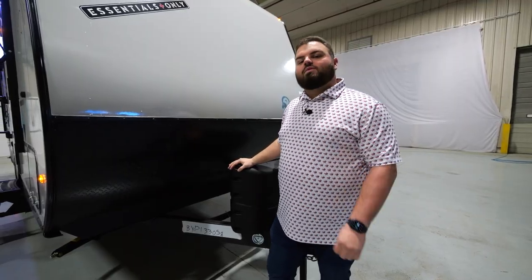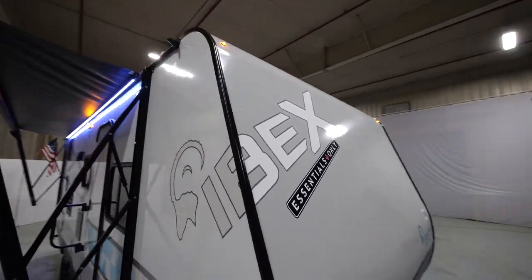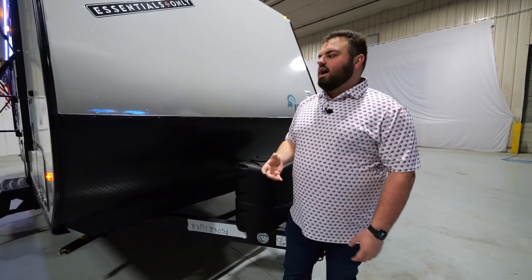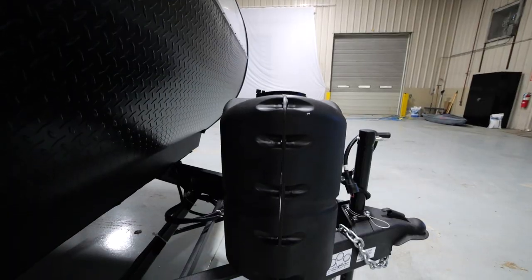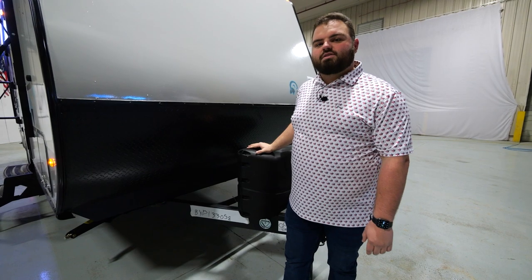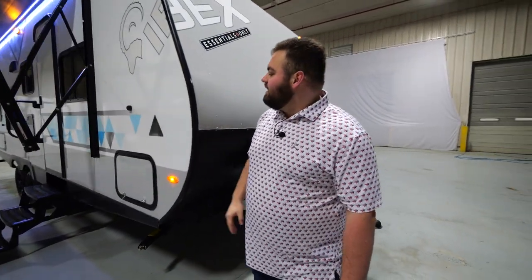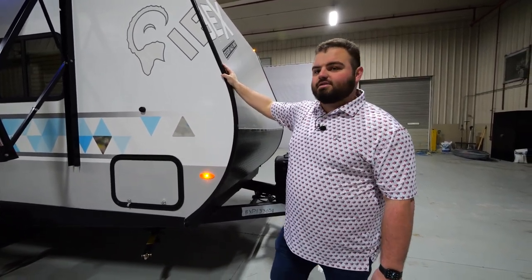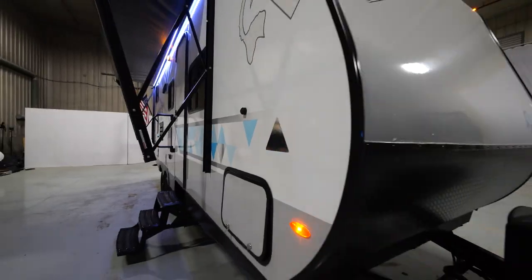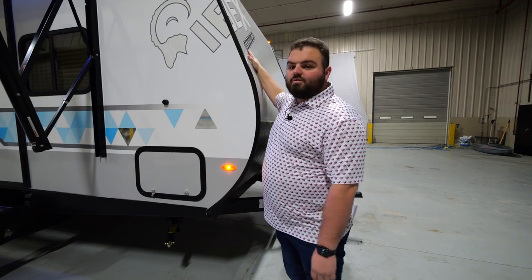Here with the 23BHEO Essentials only floor plan. If you look up here, you're going to see our Essentials only sticker, which signifies this unit. First, I want to highlight our dual 20-pound propane tanks — ample propane supply for you and your family on camping adventures. We also have a high rock guard shield right here, which driving down the road will help protect that fiberglass front wall. Coming around, you'll see the wraparound IBEX decal on all our 2023 models along with our geometrical triangle exterior graphics package.